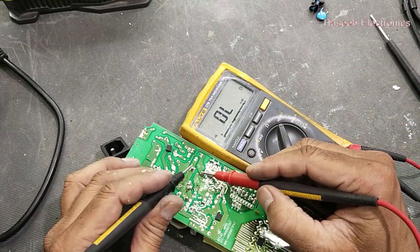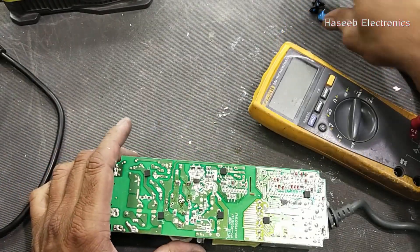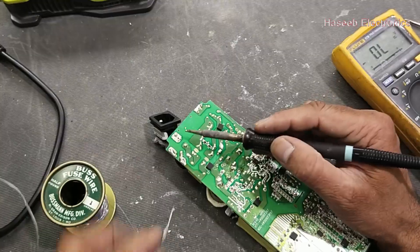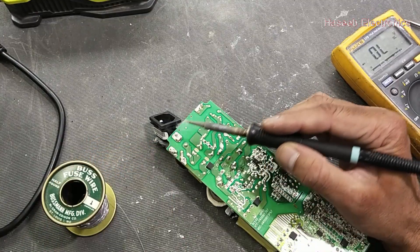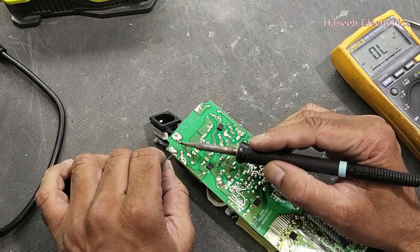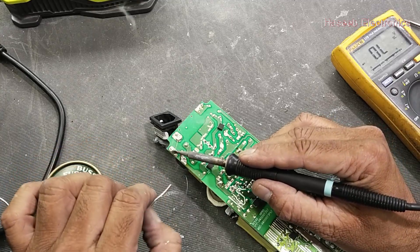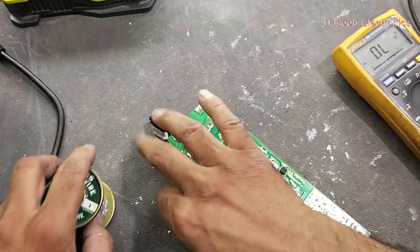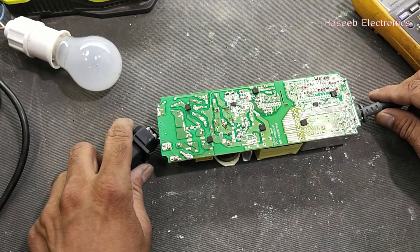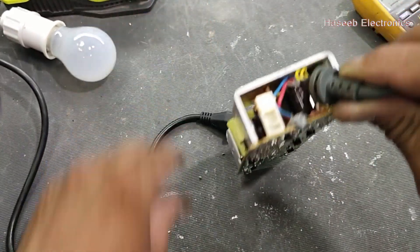Now we have to use a jumper wire and I will apply 110 volts. For safety purposes I will connect a bus fuse wire — one ampere fusible wire — instead of installing a new fuse, because the original fuse has a high rating. This fusible wire has a very low current rating of just one ampere. Now I will connect power through a series lamp, and we have output LED.